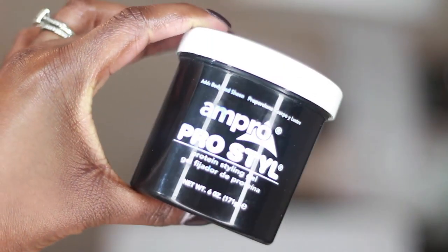This next product is optional. I don't use this all the time — only when I'm in between relaxers and may need a partial. The Ampro Pro Style Gel. I just put a little bit on my back when it's really wavy and possibly the sides, but I don't use this all the time. It's fine, but it's only if I really, really need it.